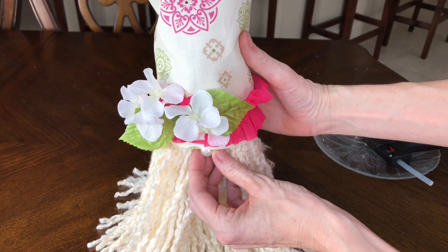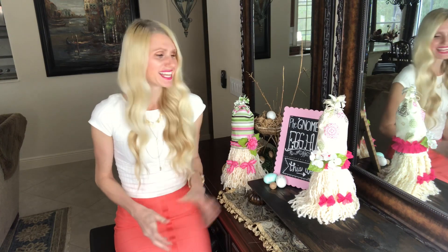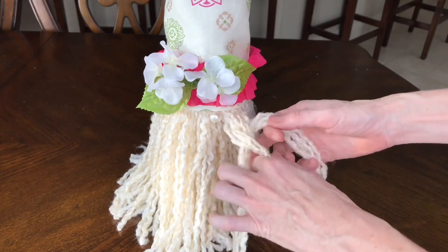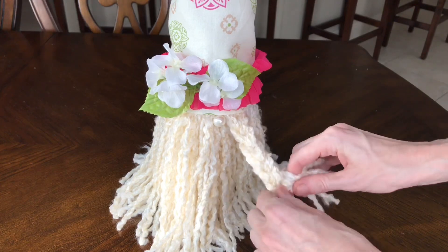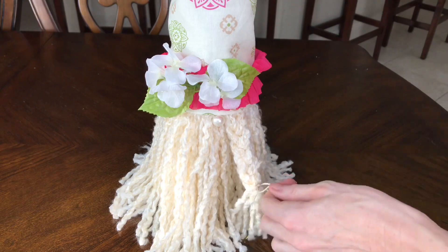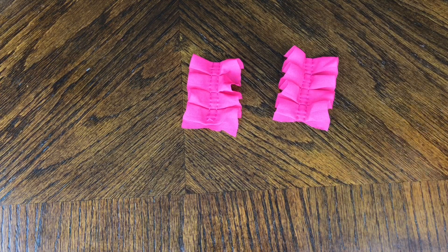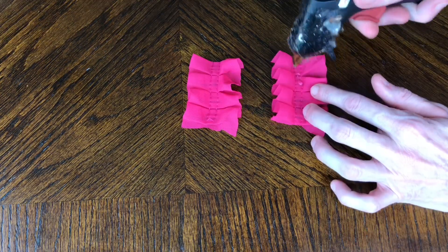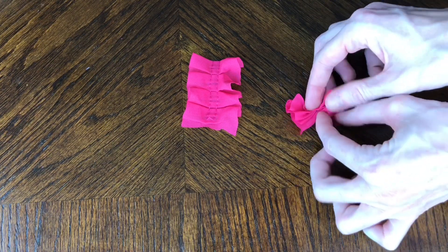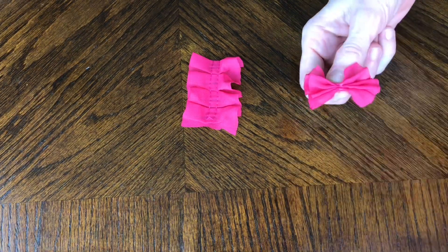Now it's time for the fun part — styling the beard. On this gnome I decided to do some braids, one on either side. I took a segment of yarn, braided it, and once I got to the bottom I tied it with some twine. Then I took a two-inch segment of chenille trim that I used at the bottom of the hat, put a little hot glue in the center, and pushed the ends together to form a bow. I hot glued that bow onto the end of the braid, then repeated the process on the other side.